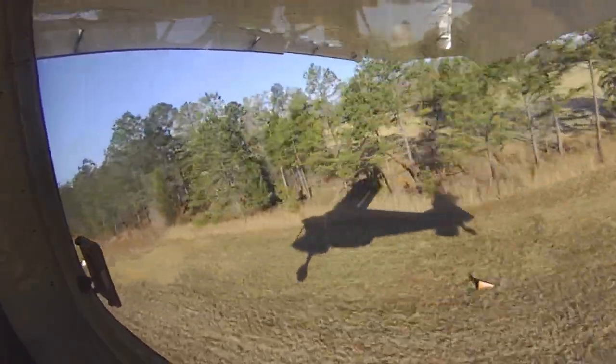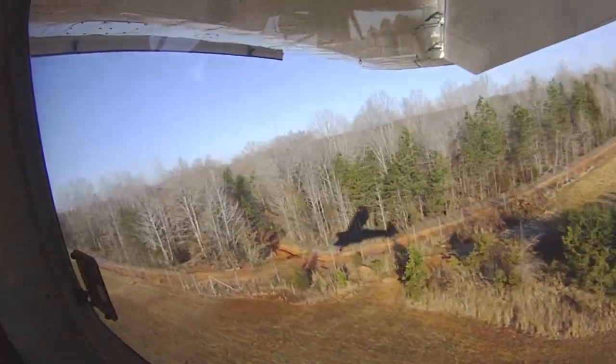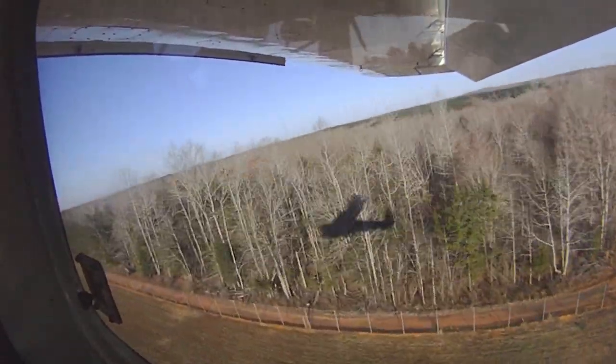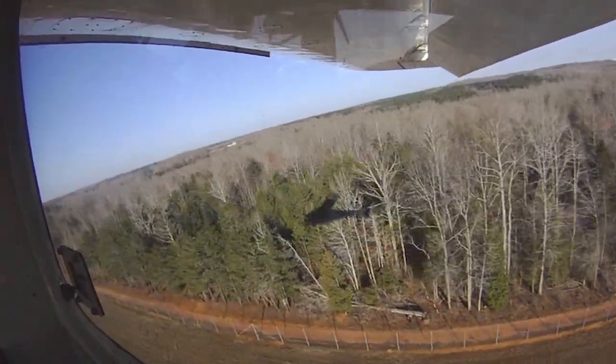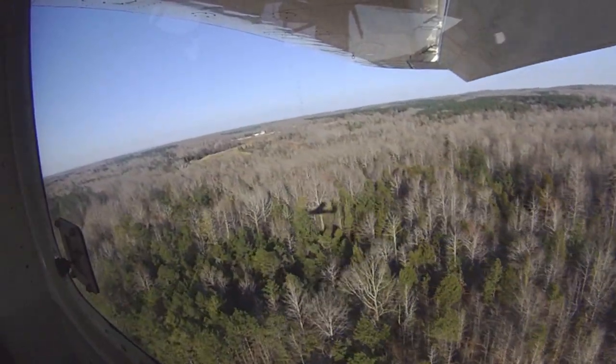And we're moving left, which is what we want on this runway. Set the pitch, we want to see 55 knots. And now we can be accelerating.